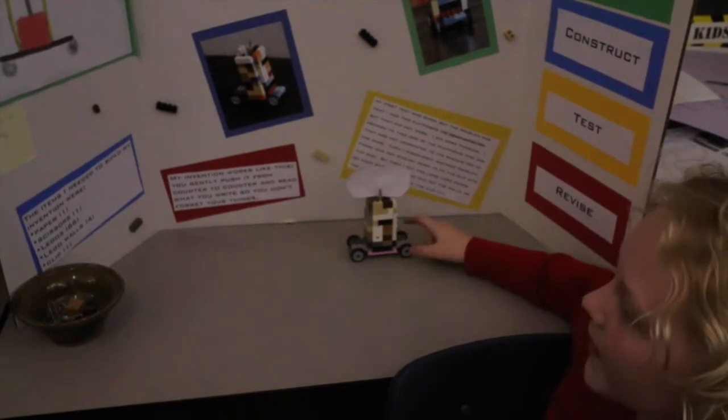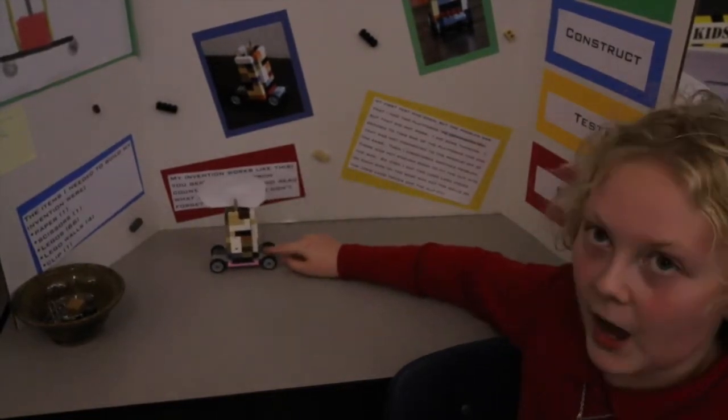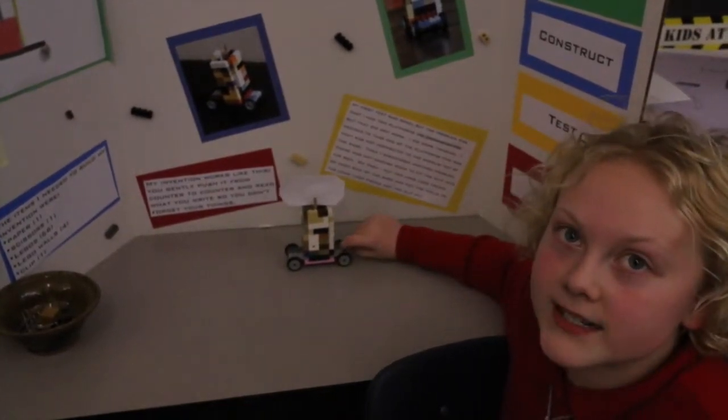You can roll it to whatever thing you want to remember, so it kind of pops up at you, or you can put it on your nightstand so you can remember it.